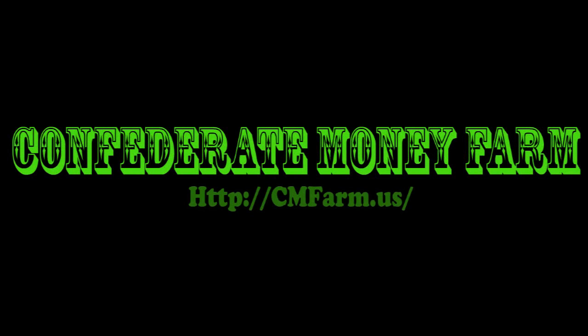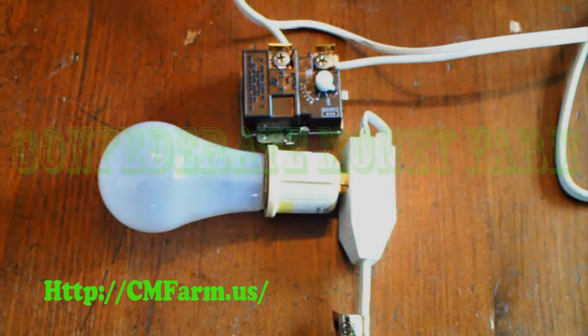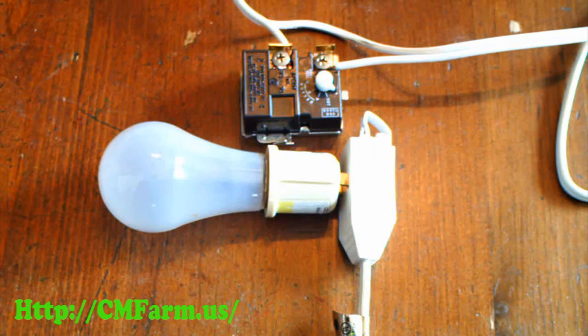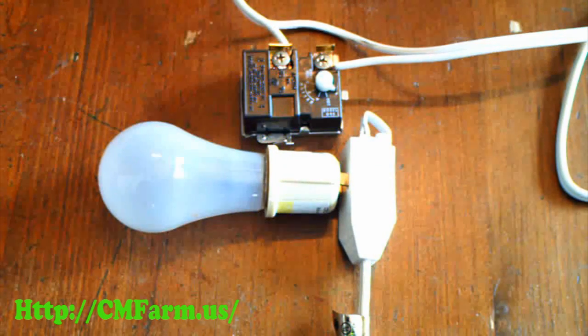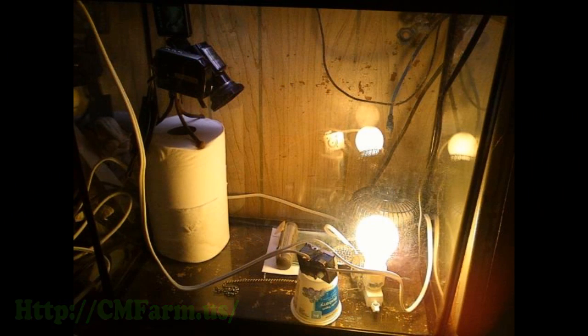In this video, I'm going to show you how to make a hot water heater thermostat work inside your incubator. I took the thermostat that I wired up in the last video and put it inside a 15-gallon fish tank and adjusted it to come on at right about 99 degrees.